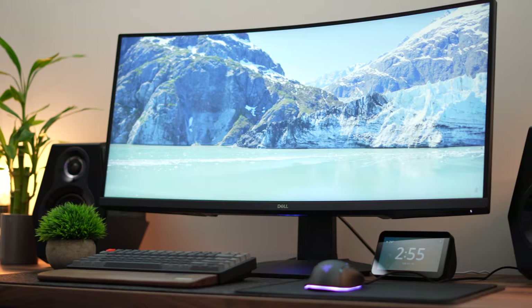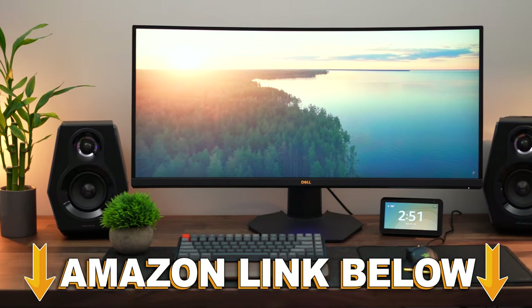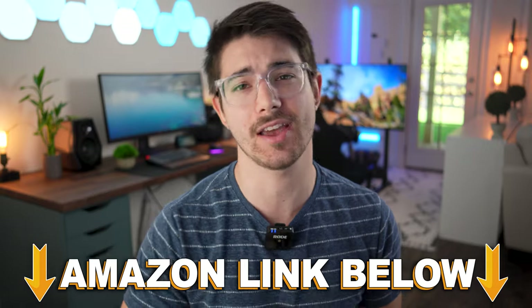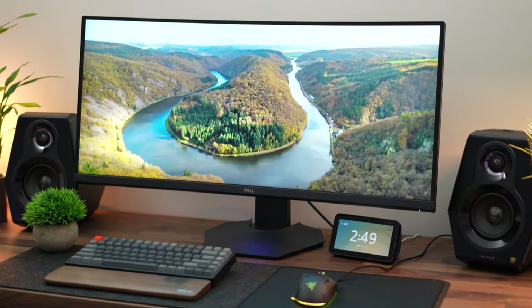Today I'm going to be reviewing the Dell S3422DWG. If at any point during the video you want to check out this monitor, there are Amazon links below for the US, UK, Canada, and international. Let's jump into the review.